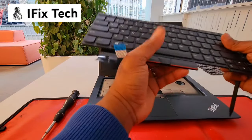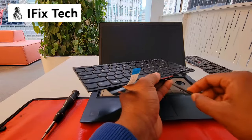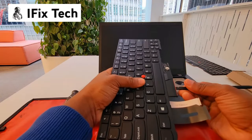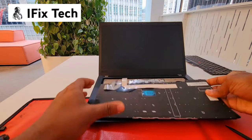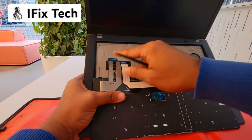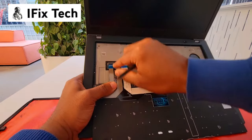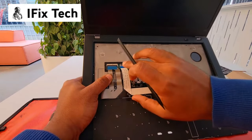For the new keyboard, you need to do the same process while it is off the computer — just release the trackpad buttons. You can place it with the keys facing down to make it easier, then add the cables.